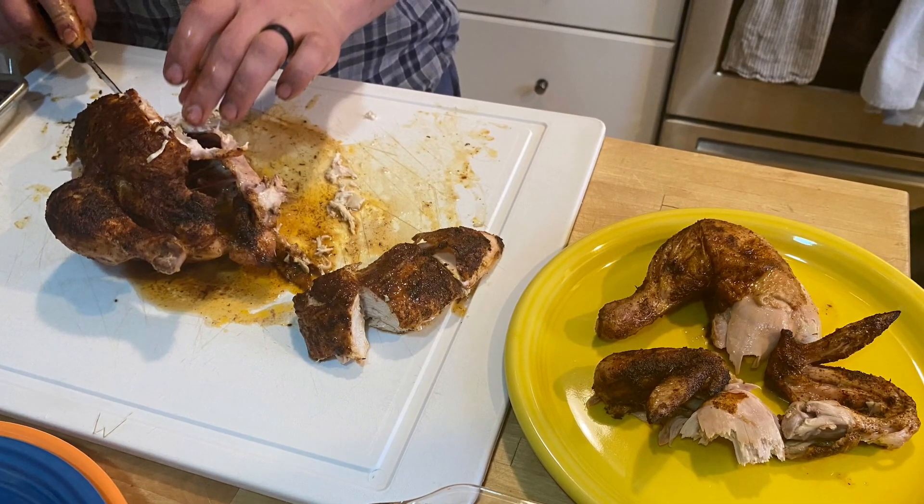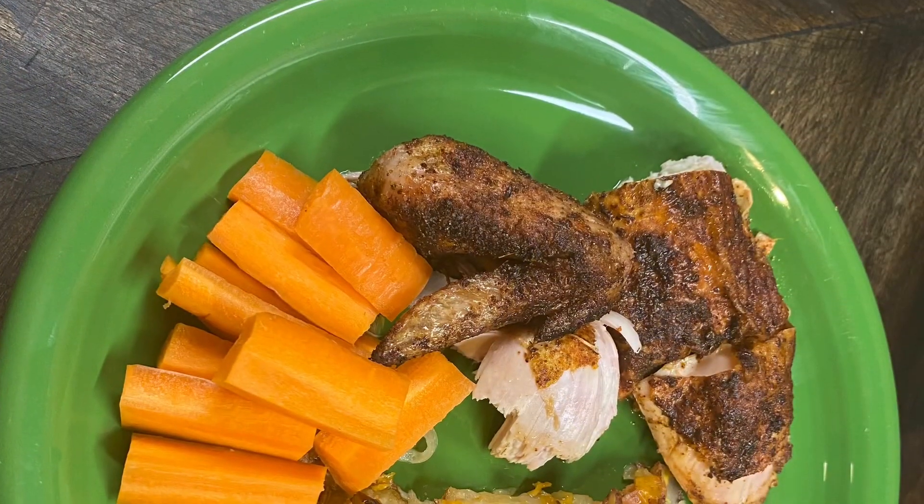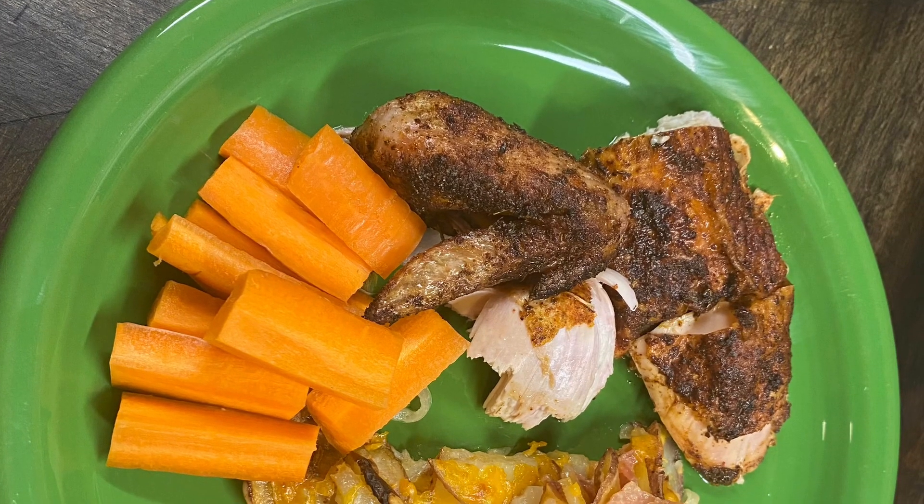Carve the chicken and serve with your scalloped potatoes and whatever vegetable you want to go with. I hope you enjoyed as much as we did.